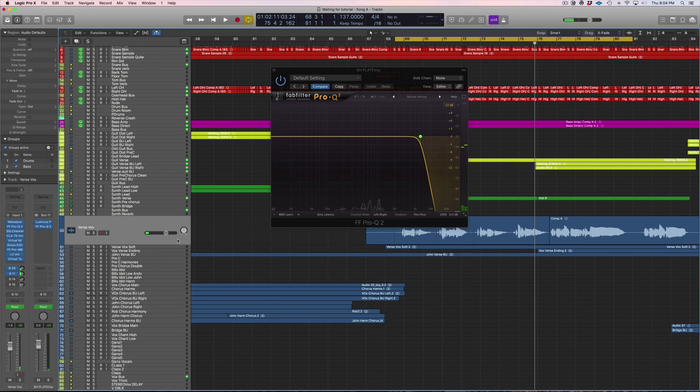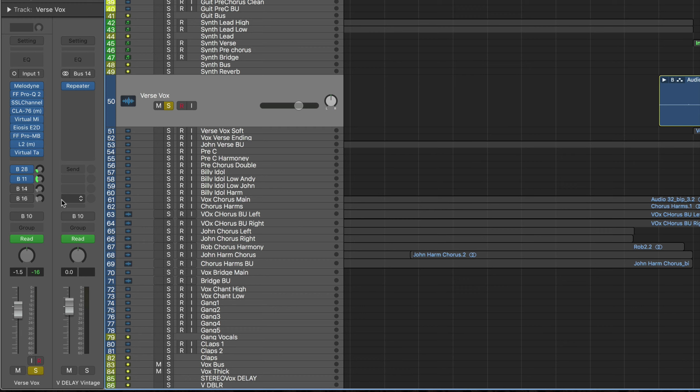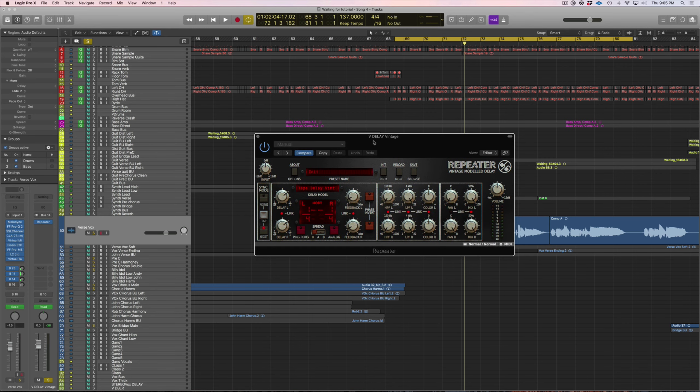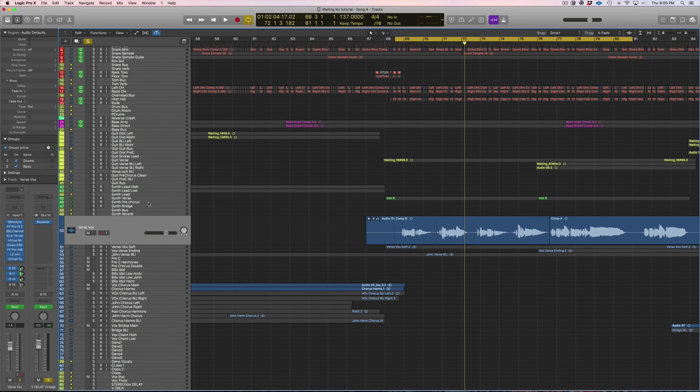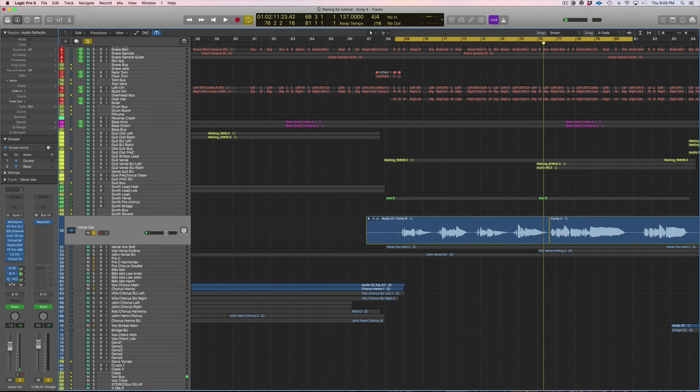The next send is a delay. I usually don't put delays on my verse vocals, but I decided to in this song because it sounded spacey and cool. I use Repeater at a quarter-note delay and it doesn't have too many repeats so it doesn't stick out in the mix that much. I'll play the vocal and start with the delay bypassed and bring it in — it's very subtle, I didn't want it to stick out in the mix.